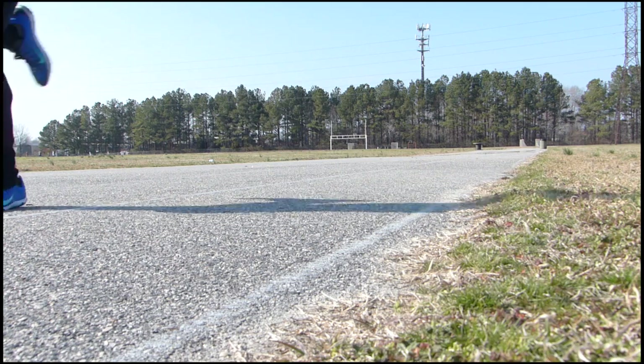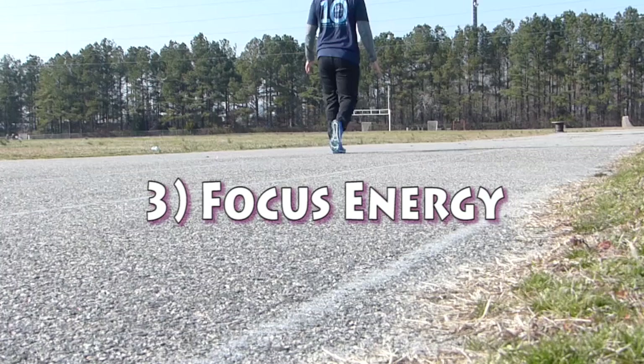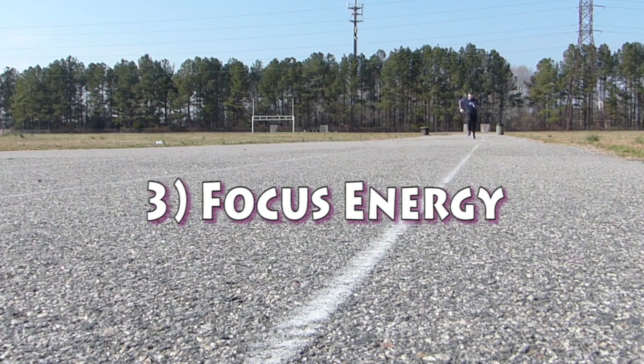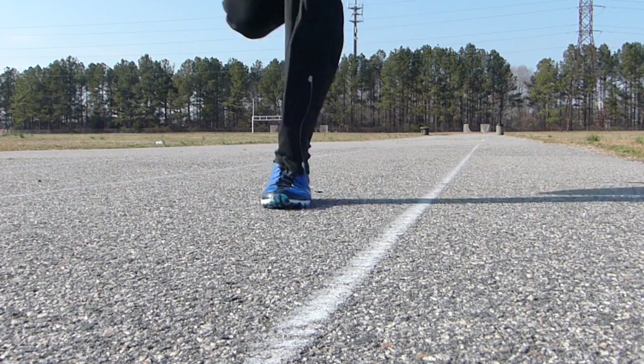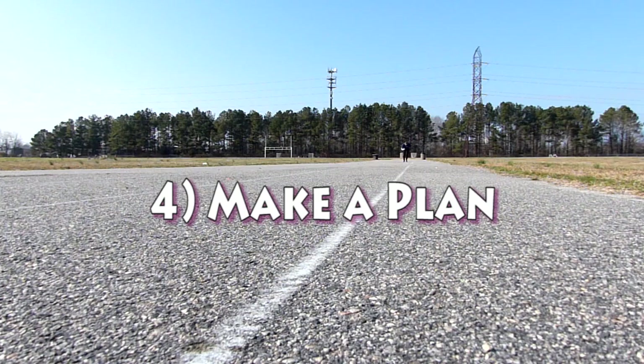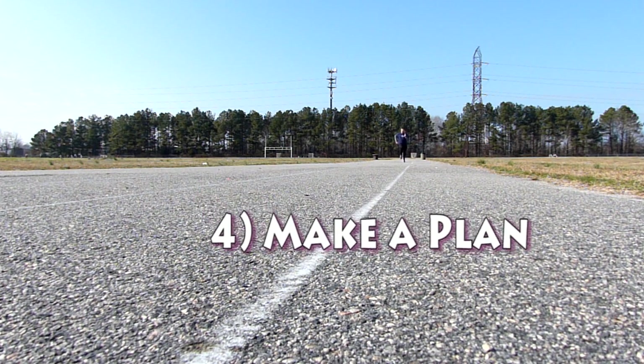Strategy three: focused energy. You can't improve in all aspects all the time, so I needed to drill down on what I'm working on — which right now is speed. Strategy four: make a plan. If you don't know what your plan is, you don't know what success looks like. Every time I go to the gym and every time I go to the track, before I leave I'm setting out what my workout is, so that I know what it means to be successful that day.